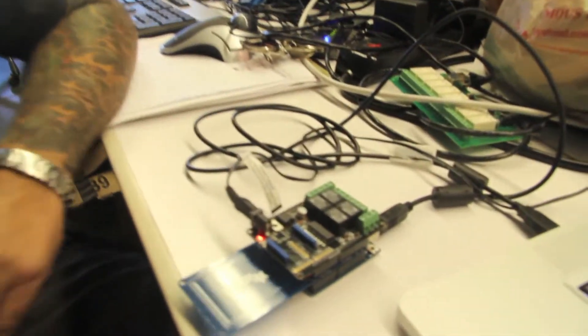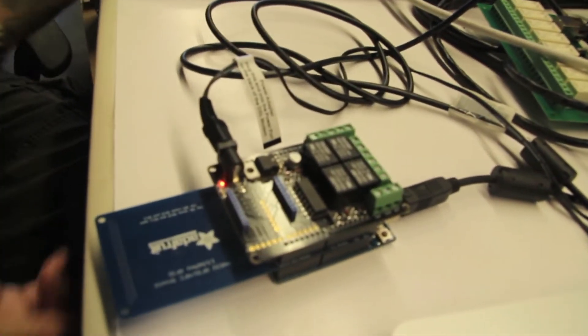We built an Arduino-based car starter using an Arduino Uno, a PN532 RFID tag reader, and a Seed Studio 4 relay board. The idea is simply: you scan the card, the car starts.